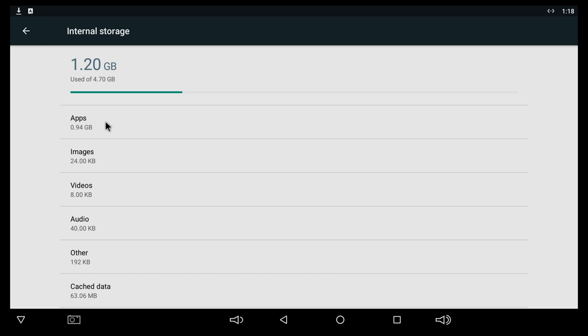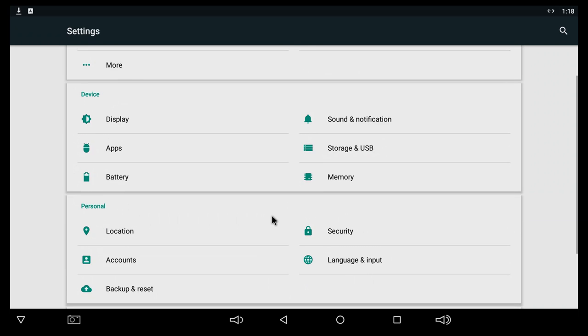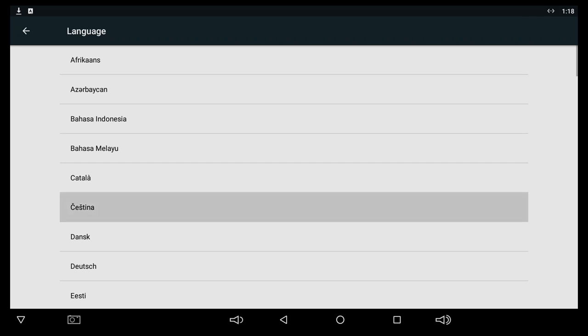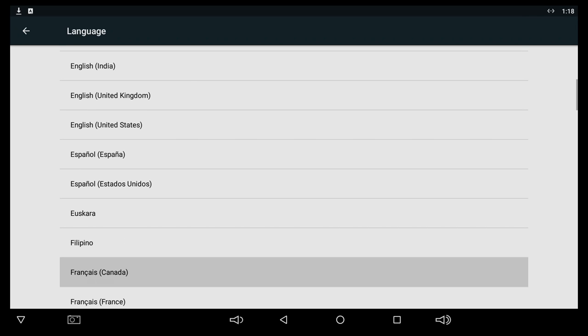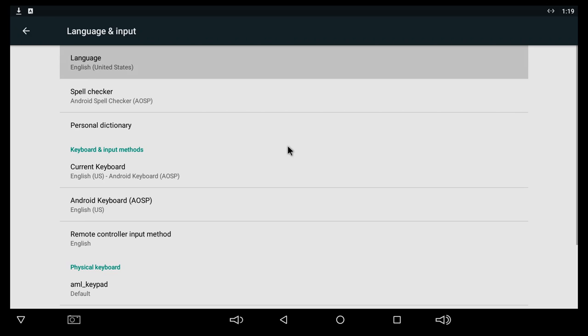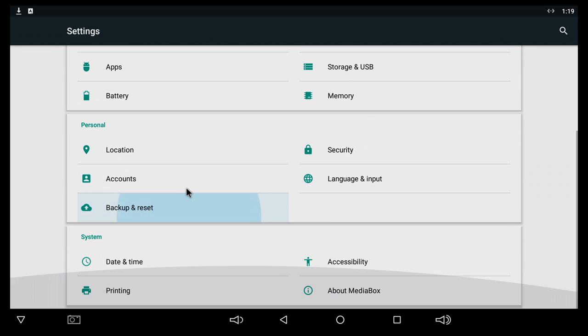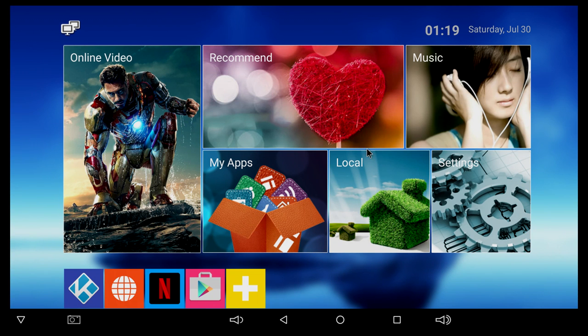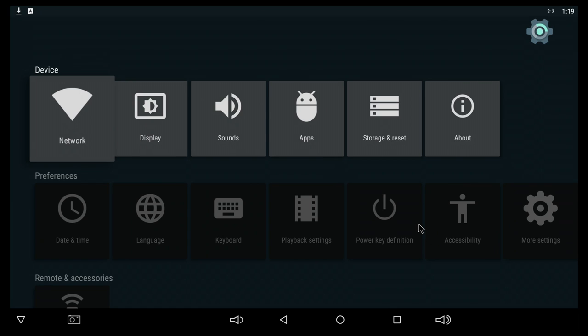With some apps installed, we have about 3GB free. You can install an SD card and that will become internal memory. The box supports a lot of languages, like most of these TV boxes. Going to system and about media box, we can see the model number is T95X and the Android version is Android 6.0.1. That's about it for the settings app.